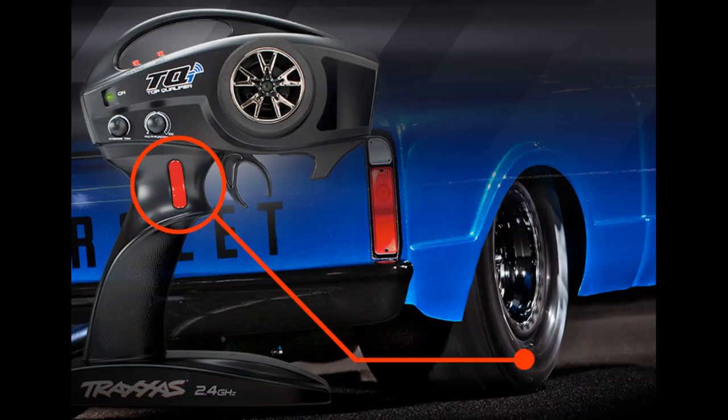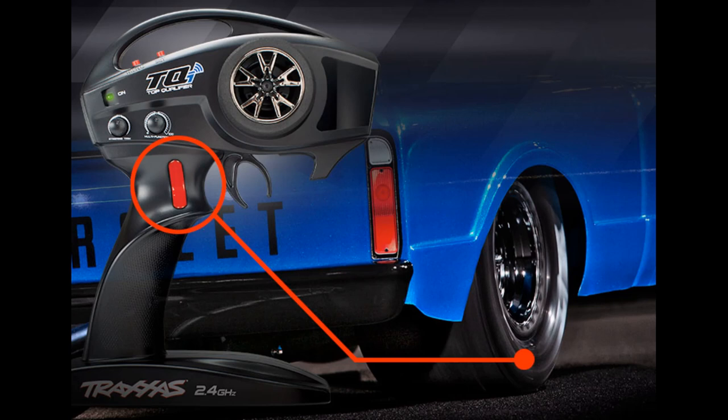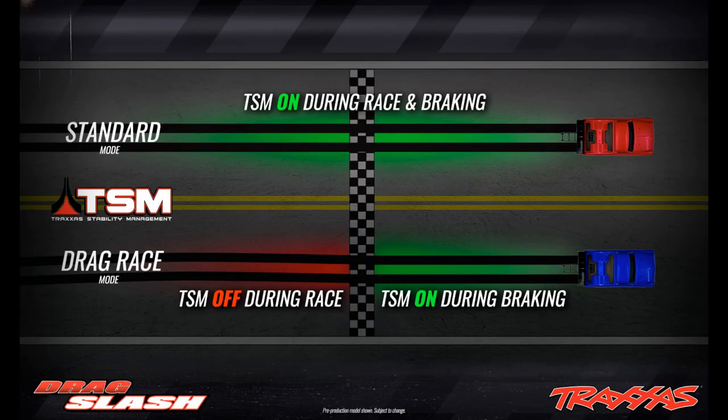The first thing I want to talk about, which everybody was wondering, is that button on the throttle — which you'll see in the picture right now. It has a trans brake. You basically hold that button, accelerate to where you want to go, release it, and you're off to the races once that light turns green. It does have the TSM traction management with drag mode for the Drag Slash, which is just badass.